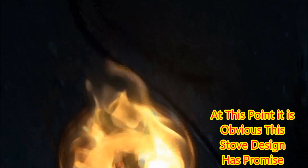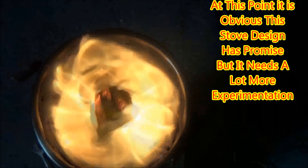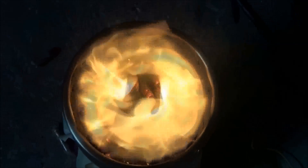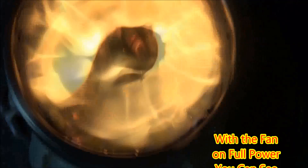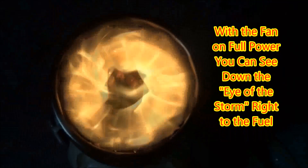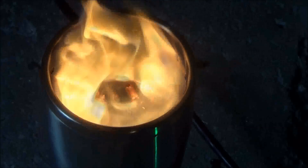Even with the relatively crude way I have the fan mounted and the tape added, this design is showing a lot of promise. From this view, you can actually see a donut of flame, and with the fan on full power, you can actually see right down through the center — the eye of the storm — right into the fuel.